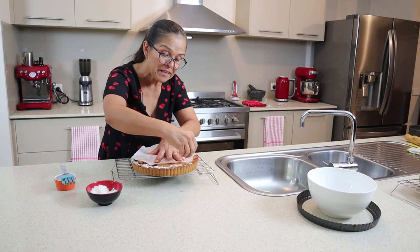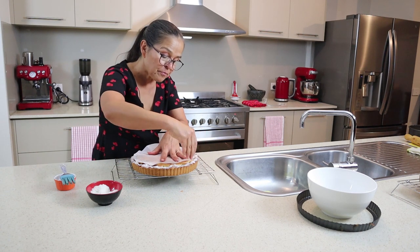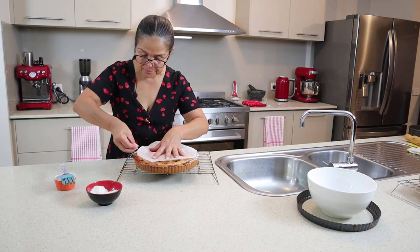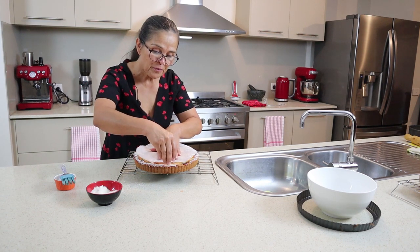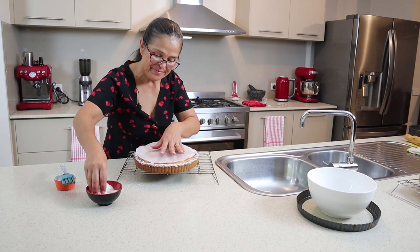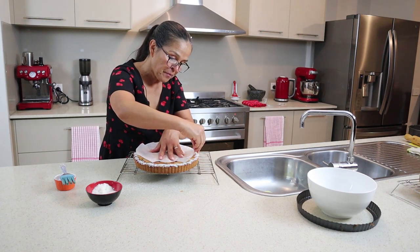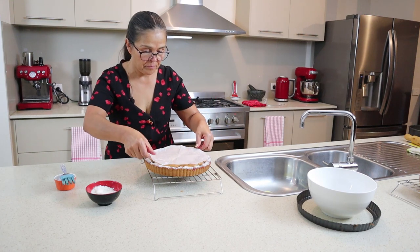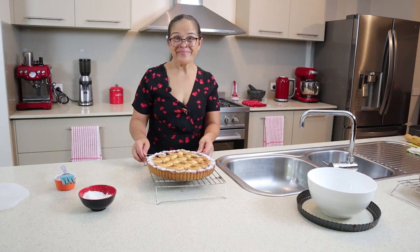This will give the pie a nice touch, a nice finish — especially because it's a party. The pie is still warm, it smells delicious. I'm so tempted to make a cup of tea and have a piece. A little more here, and I guess we're done. What do you think? Looks pretty — yes, it is.